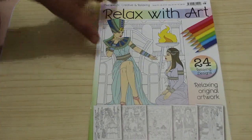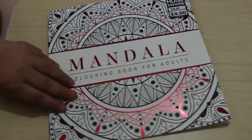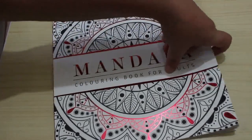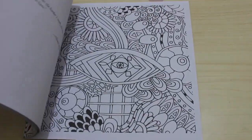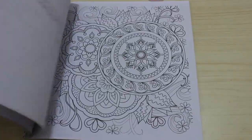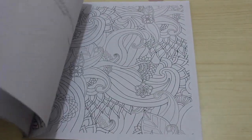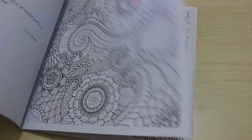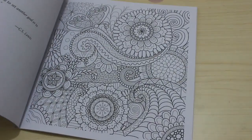I also got this one from The Works — it's called Mandala Coloring Book for Adults. Although it's very mandala-looking on the front, they're not really mandalas — they're more just patterns. Not that I have a problem with that, because I quite like them. They're really good for getting in there with some fine liners or marker pens, depending on the size of the spaces.